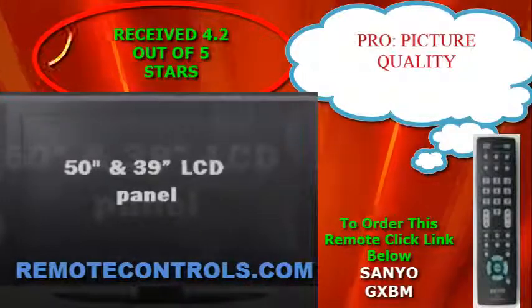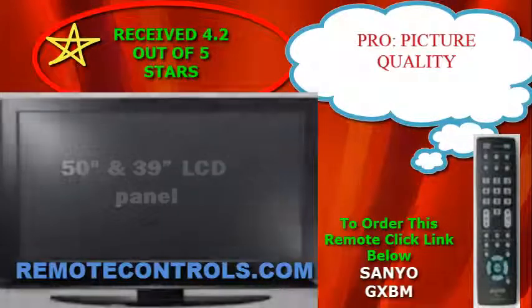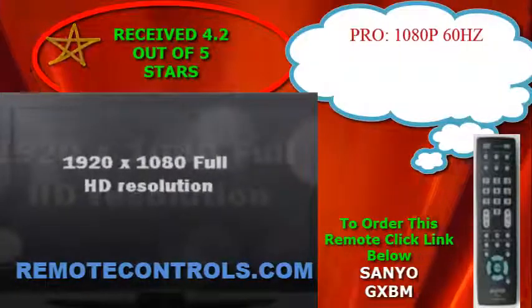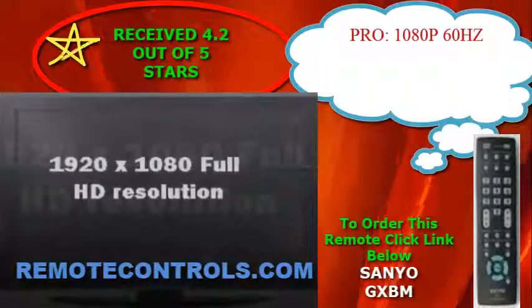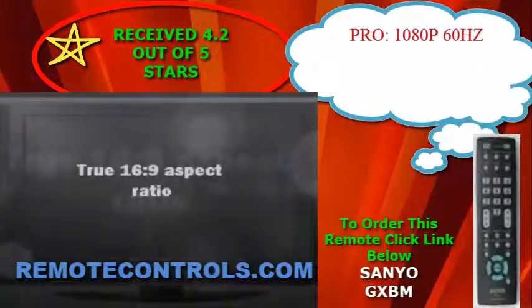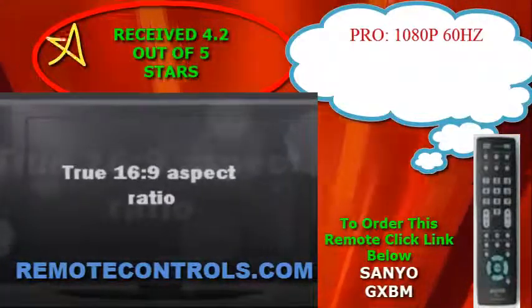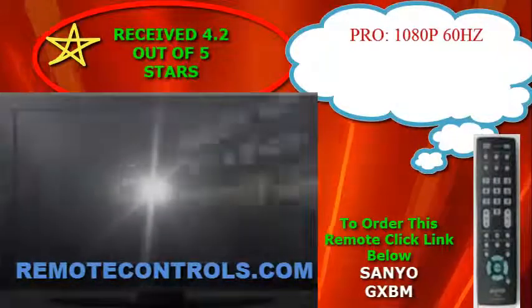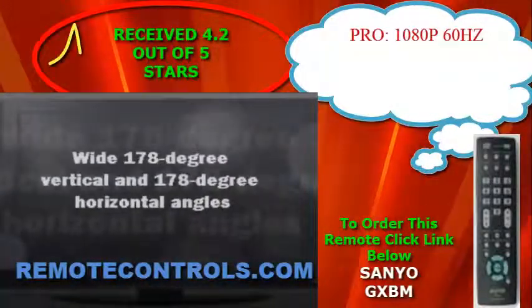In a high gloss black finish, this model blends into the background when the lights are dimmed for your movies, sports, and favorite programs in your den or living room. Having a full array of inputs, you have plenty of options for DVD, VCR, cable, satellite, and external antenna hookups.